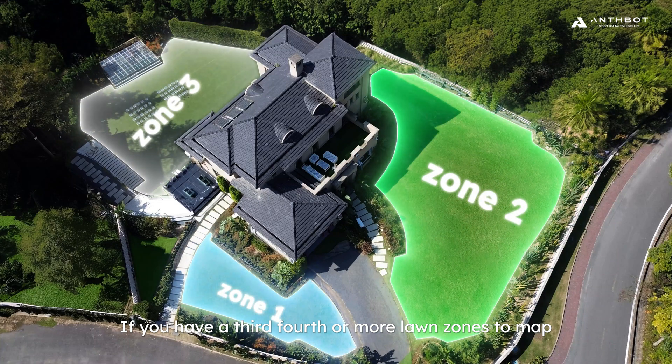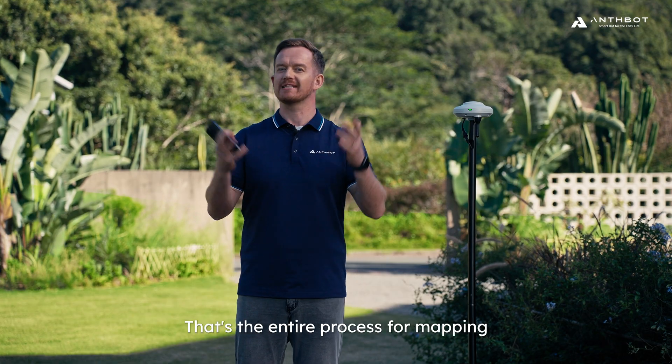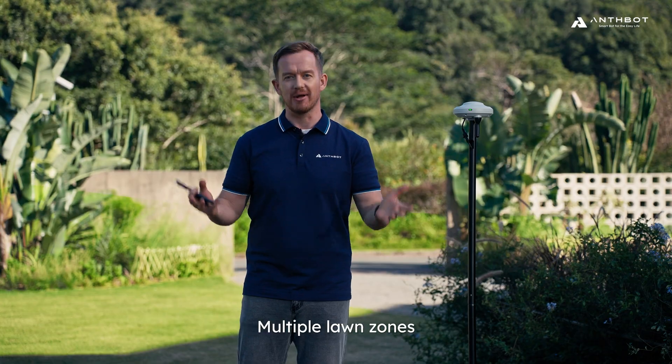If you have a third, fourth, or more lawn zones to map, just repeat the process. That's the entire process for mapping multiple lawn zones.